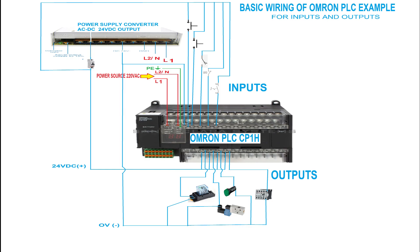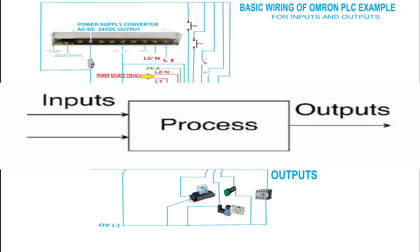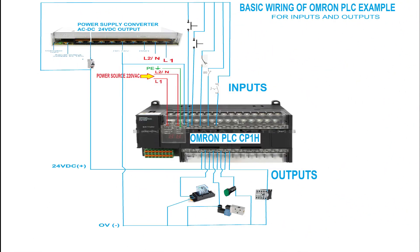Hello everyone. In this video I will show you how to do the wiring of an Omron PLC. First of all, we have to know the basic components or basic parts of a PLC. Basically all PLCs have three main parts: the inputs, the CPU that processes the logic, and the outputs. As you can see here, that is an Omron PLC, a compact CPU type.